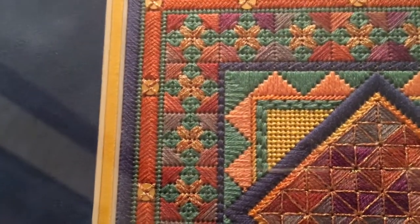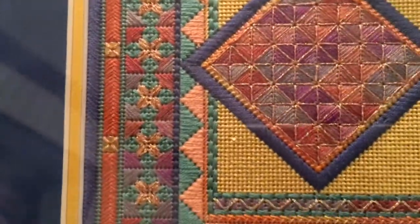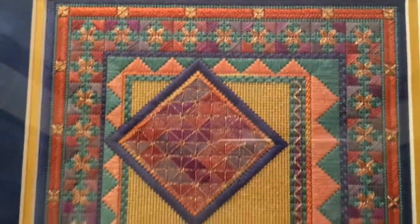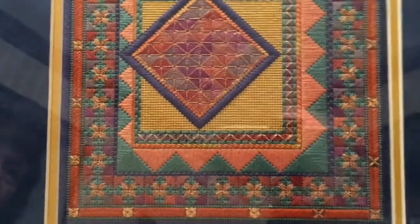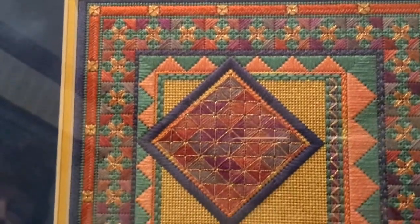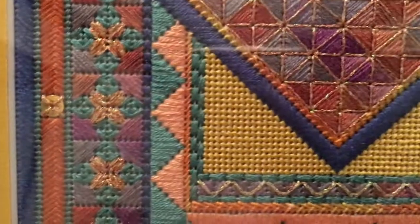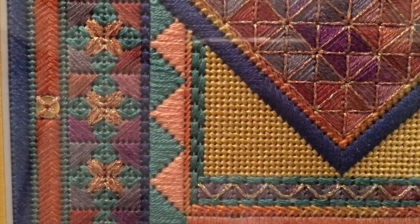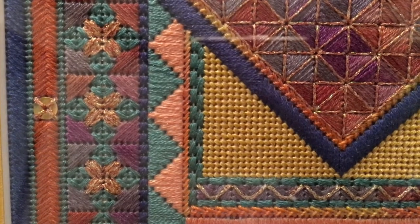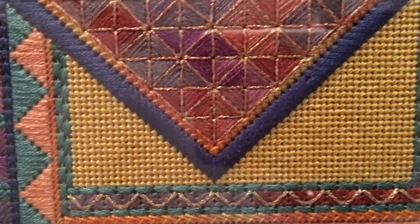The first of Mary's ten favorite stitches is basket weave, shown here in this piece under glass. These are all Mary's pieces, all stitched by Mary. Basket weave is probably one of the most used stitches and one of the most misused stitches. It's a very, very important stitch.